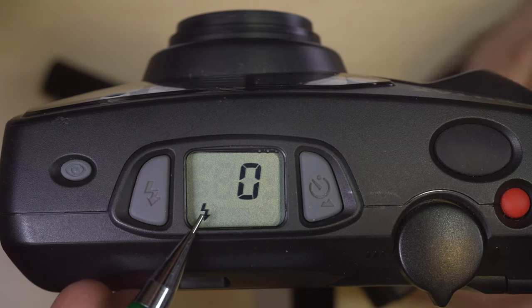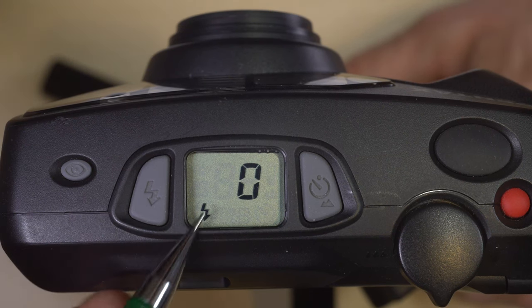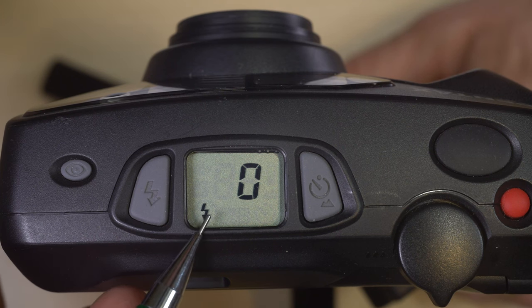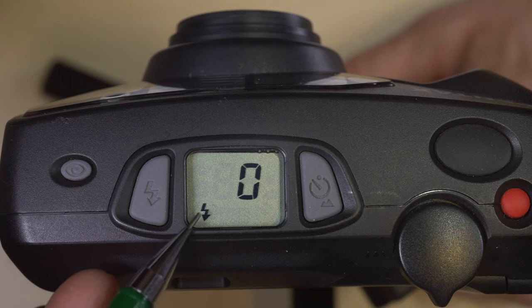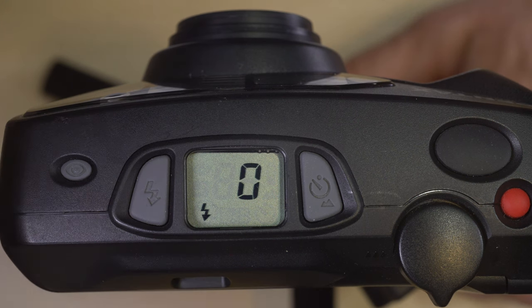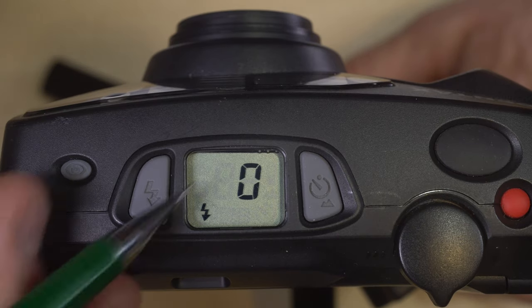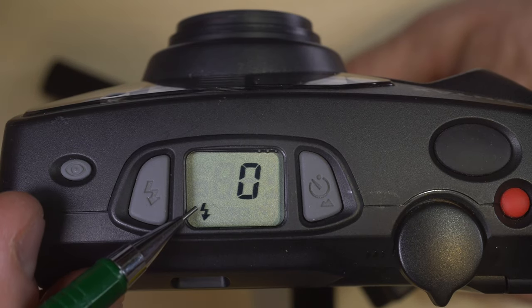If you push the flash button once, you'll get the flash icon. That means the flash will always fire, and during daylight you'll get fill flash automatically. This is a really good mode especially if you're shooting a person who is in shade with something well lit behind them.